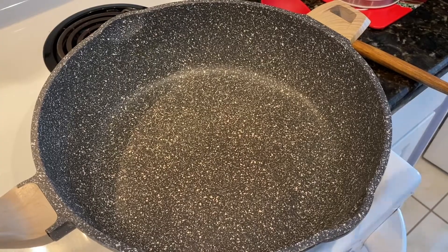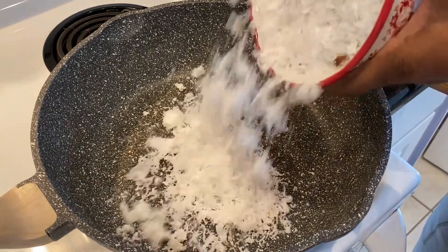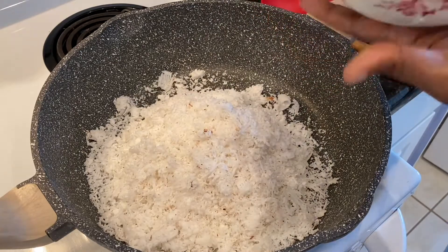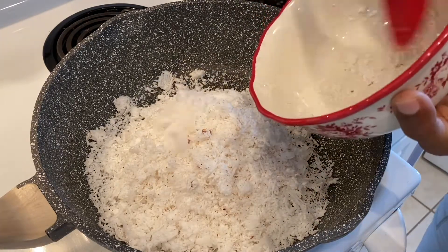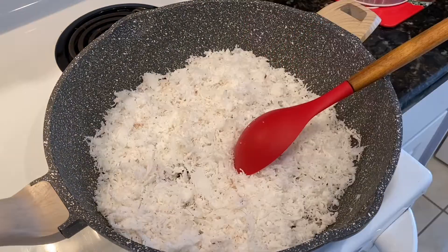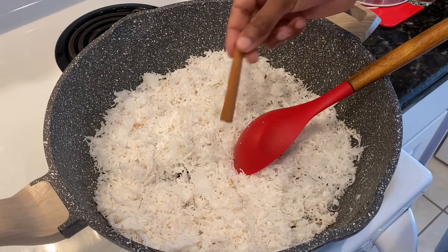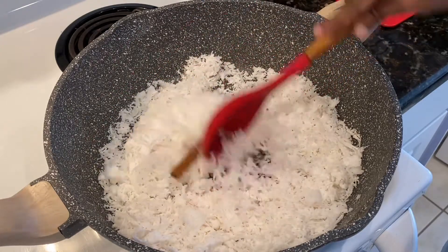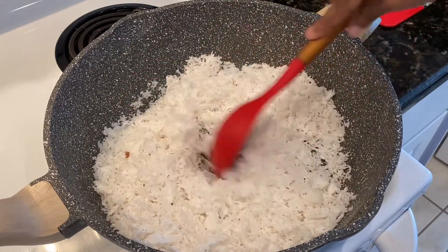The very first thing I'm going to do is parch the coconut. I'm putting my coconut in — about three cups of grated coconut — and I'm also going to add one cinnamon stick. While the coconut is parching, the cinnamon stick will release its flavor.